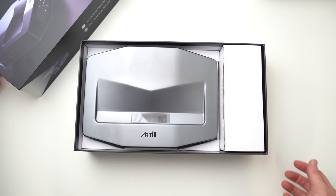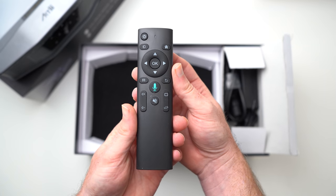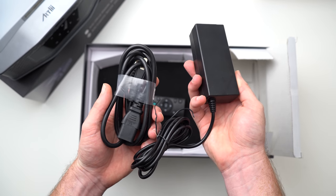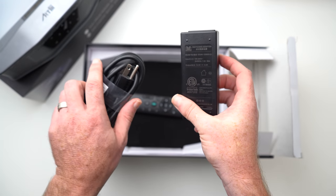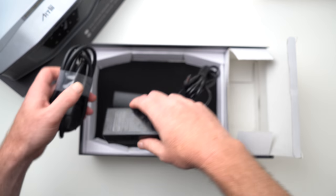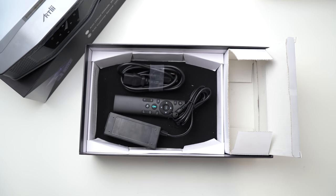The device they sent to us is an early prototype. It came to us with a remote and a charger in the box, but the final version will be going out to the public with an included user manual and a warranty card, similar to what Artly includes on its other projectors that it currently sells and has on the market.